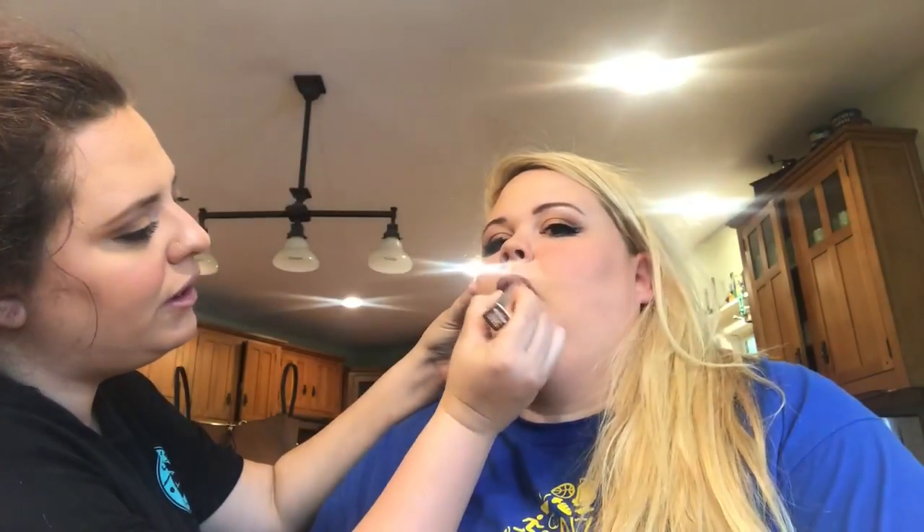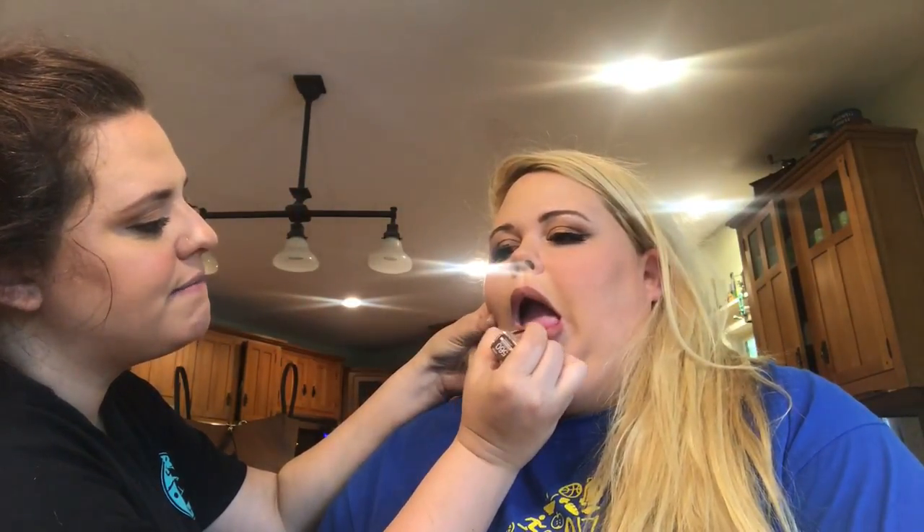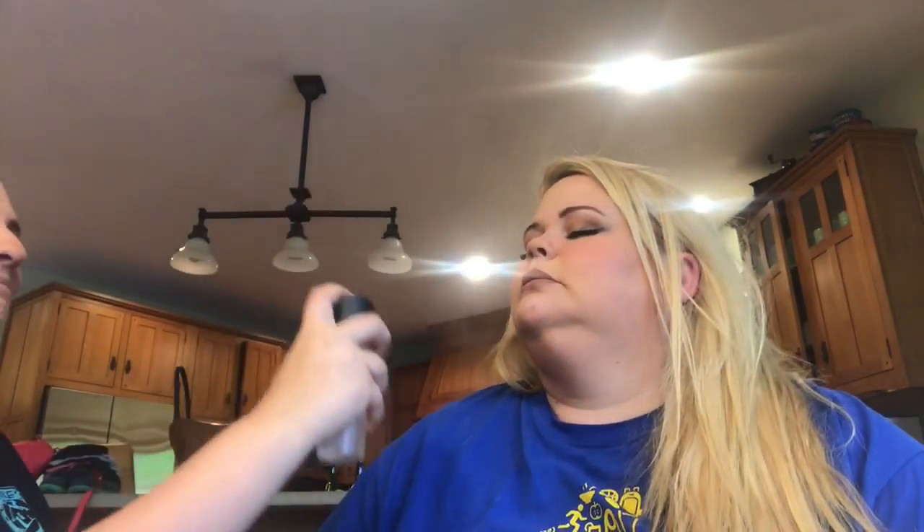You always want to get right up to the lip line. Now I'm gonna use the MAC setting spray to set her makeup — close your eyes. It smells like a woman's restroom! That smells beautiful. Alright, that is the finished look — what do you guys think? Comment below.